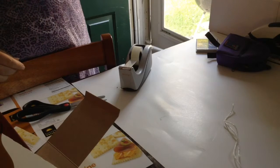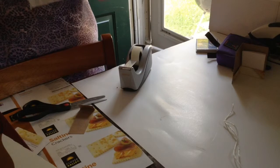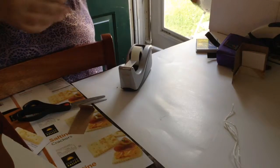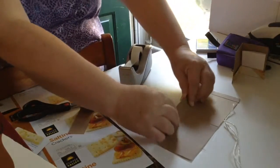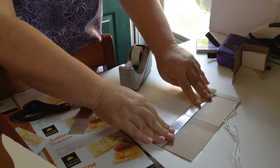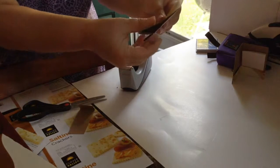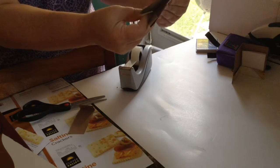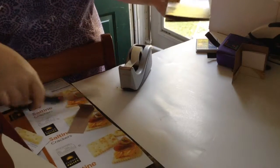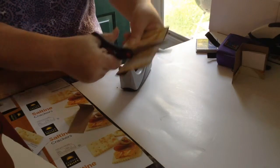So using the cracker box, I'm making a folder. What I did is I used it so I could find where it was already folded. Then I'm going to fold up the bottom part, then fold it back down. Get it as straight as you possibly can. Then you're going to take your scissors and cut it to the size that you want.